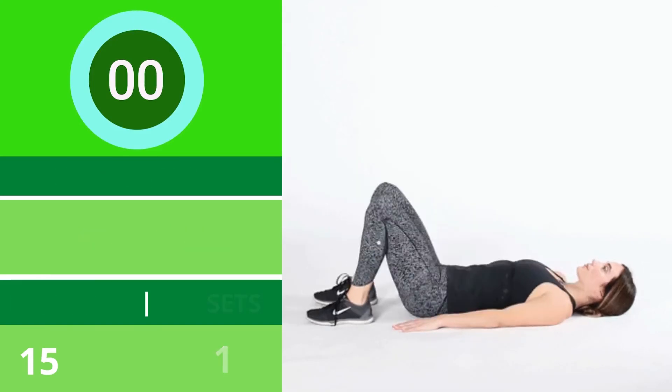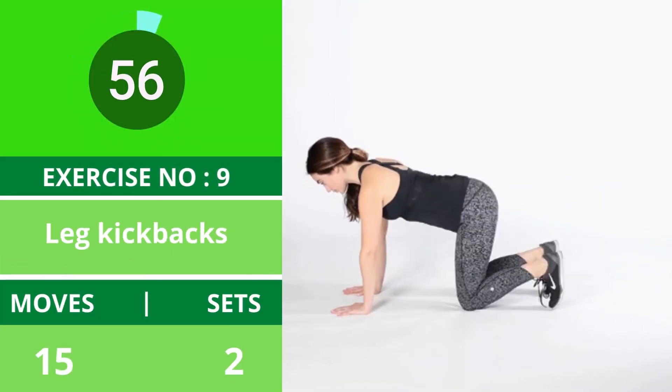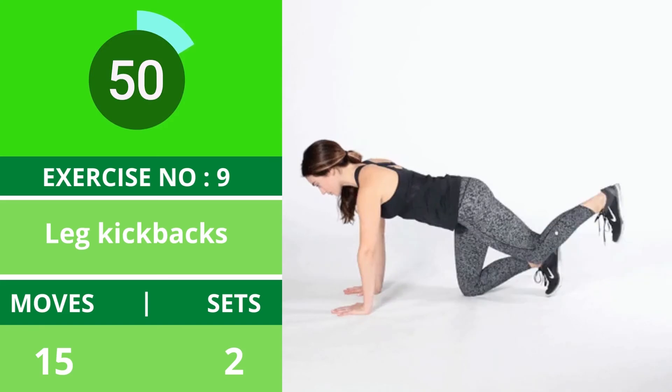Exercise number nine: leg kickbacks. This exercise helps lift your butt. Keep your core engaged to protect your lower back and do the movements slowly. You can use ankle weights for these exercises.